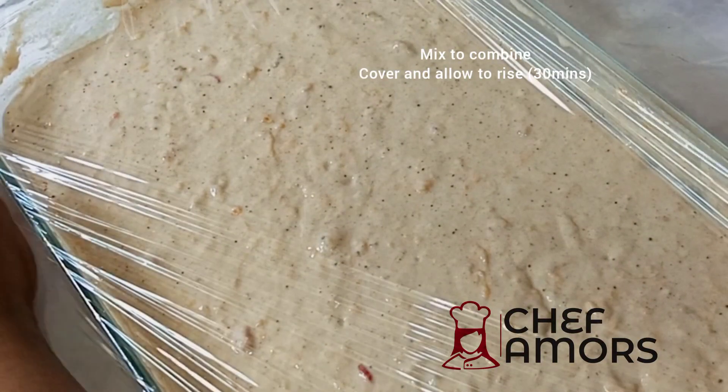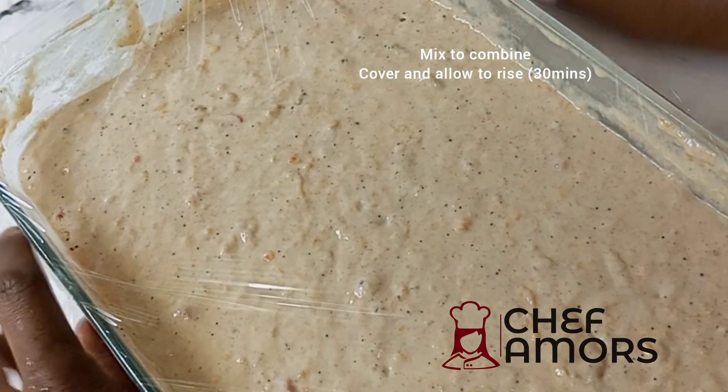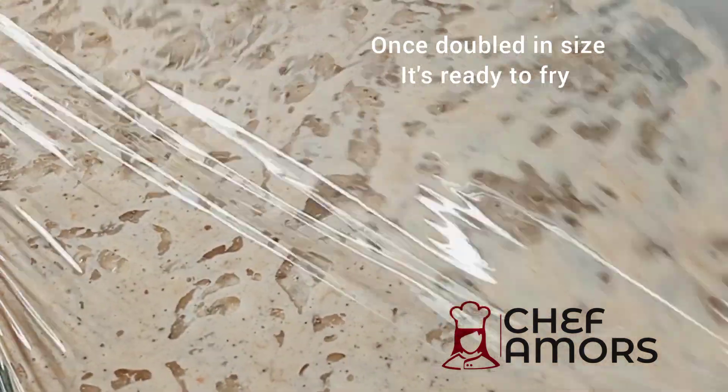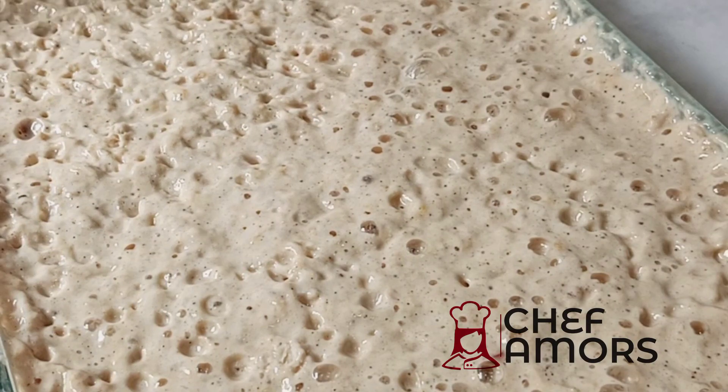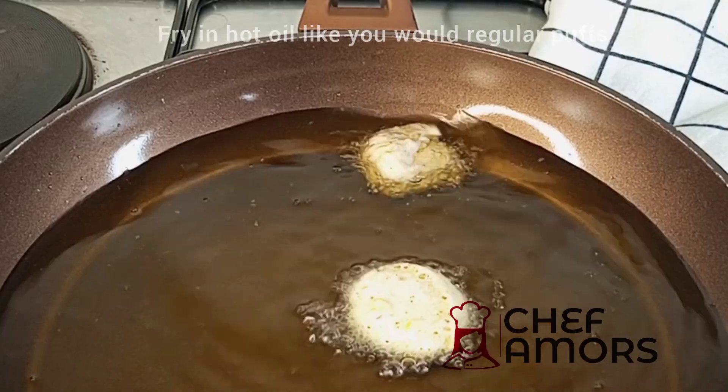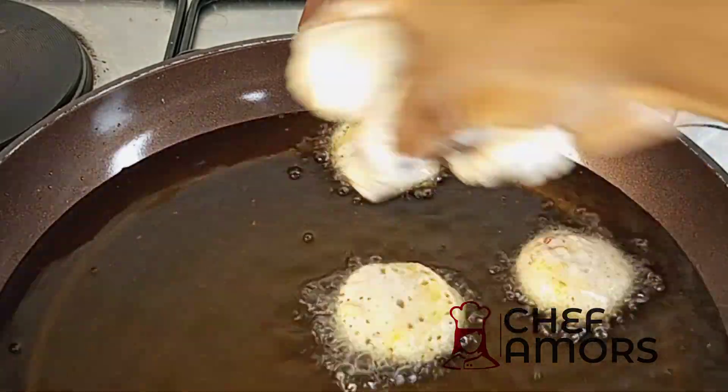Allow it to rise until it's double in size and you can visibly see bubbles, just like in the video. This means it's ready for frying. So fry as you fry your regular puff puff.